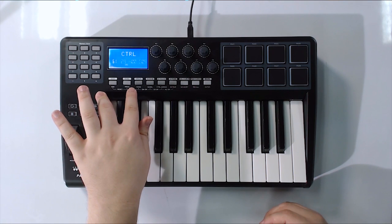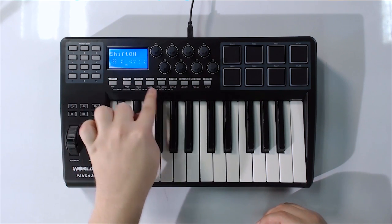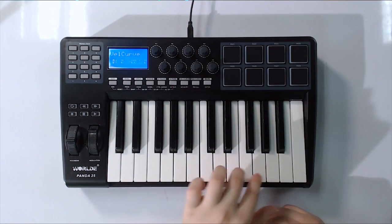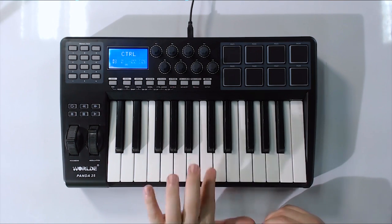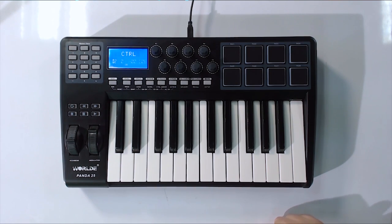You have all these different programmable options which allow you to change things like split — you can split your octaves. You can change memory banks, which I haven't even messed with. You can change your octaves really easily by just clicking shift and then plus or minus. That's super easy to do. You can also change your velocity curve of your keys, which I did notice makes a significant difference — though I didn't see the same effect on the pads. There's a lot of really cool programmable features that are pretty easy to understand, nothing too complicated. There's also some software that comes with it, and unless you speak Chinese, you're going to have a really hard time getting through that software — but once you do understand it, it works pretty well.